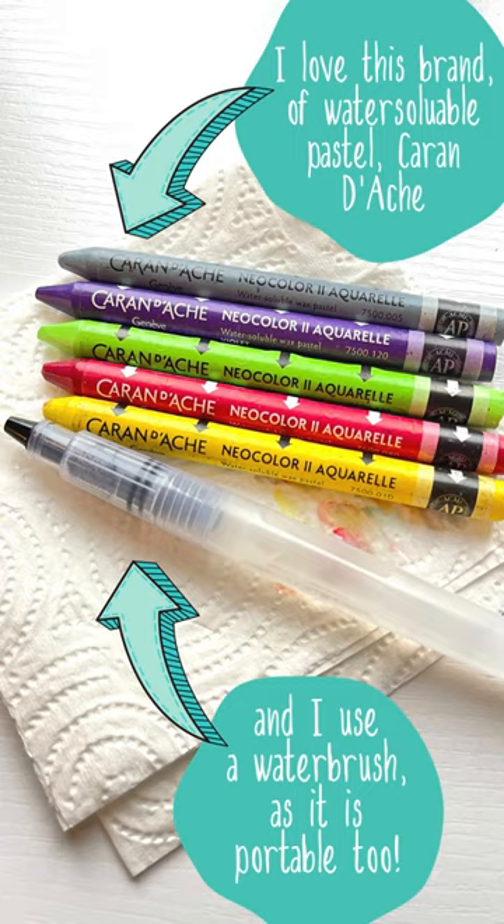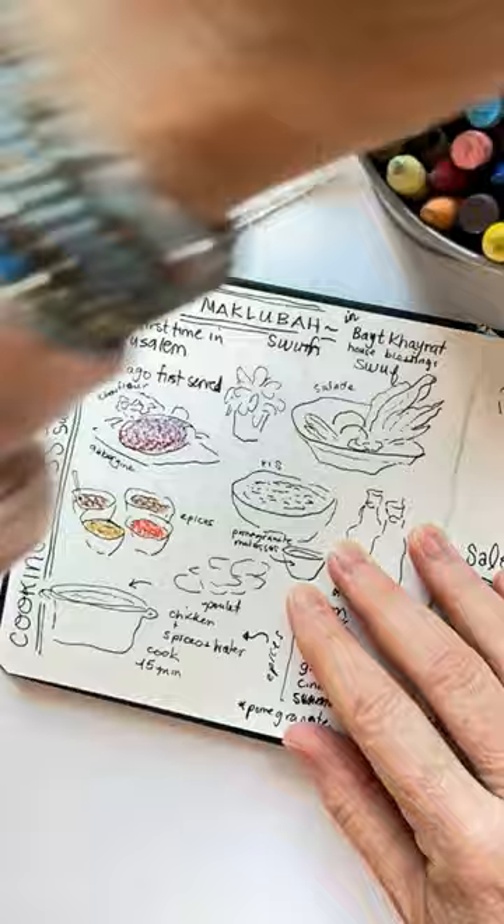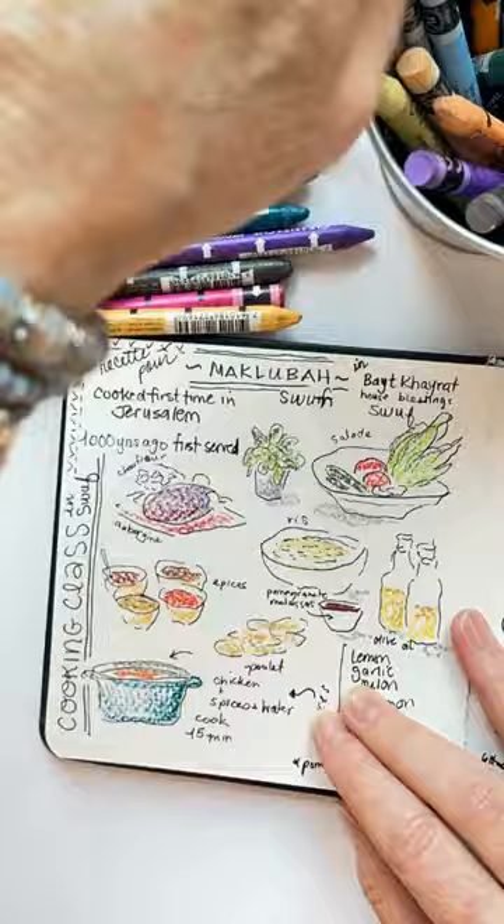Hello and welcome to my one minute art lesson where I'm going to teach you all about water-based wax pastels. These are one of my favorite tools to use, especially on the go, because they're extremely portable and they add a lot of color to any sketchbook.